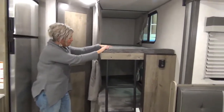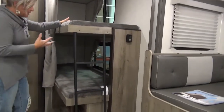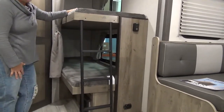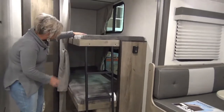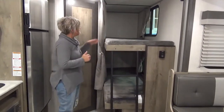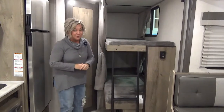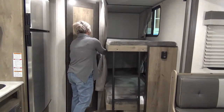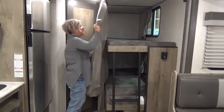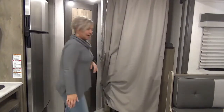Here we are at the back where the bunks are. I've sold this trailer to families throughout the years and the kids love these bunks — super cozy. They each get a window, and each of those windows opens. Built-in ladder. They've got their own touch lighting with 12-volt chargers, which they think is pretty cool. And then they also have a curtain here — just like that, it's time for bed.